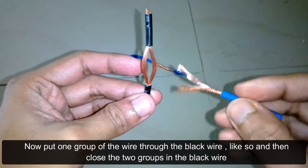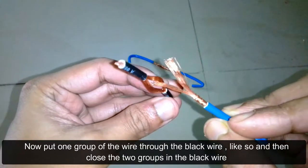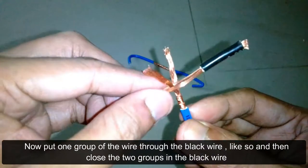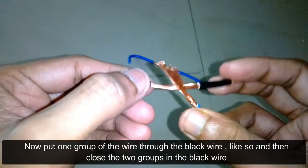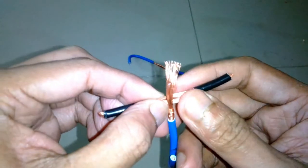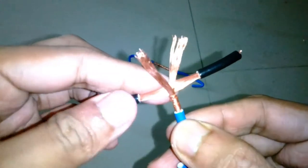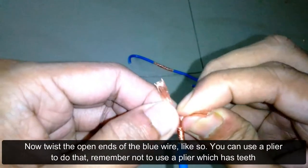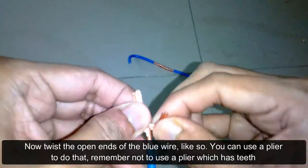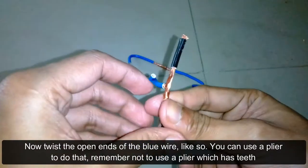Now put one group of the blue wire through the black wire like so, then close the two groups around the black wire. Next, twist the open ends of the blue wire. You can use a plier to do that — remember not to use a plier which has teeth.